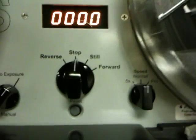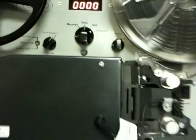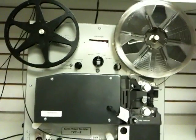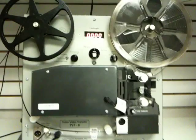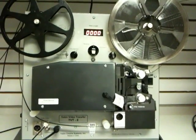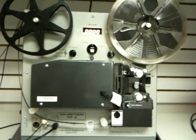These are all the dials, switches, buttons. This actually transfers the film at the correct frame rate, flicker-free, with the correct pitch of the audio. Most places are just projecting off a wall, speeding it up to 20 frames a second to make it flicker-free, and then everybody's voices sound like the chipmunks.